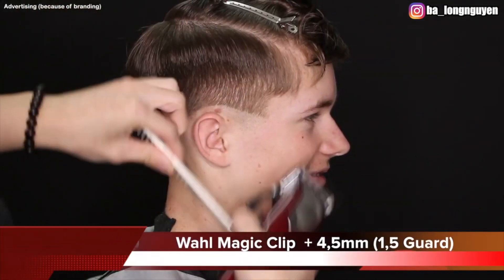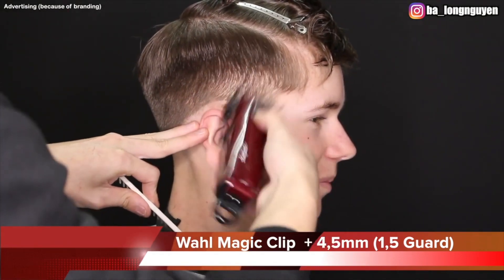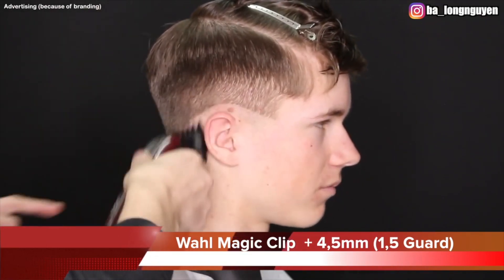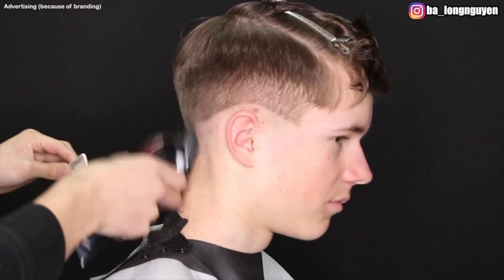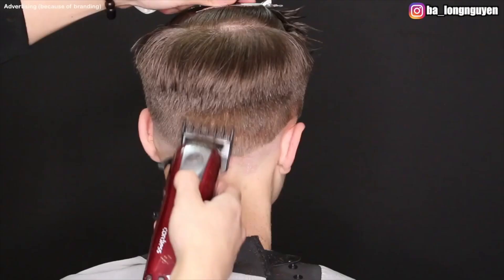The next step: I take my Wahl Magic Clip with the number 1.5 guard — it's 4.5 millimeters — lever open, and use the downfade technique. I blend the 1.5 into the 2. The best approach is to cut with your clipper in a C motion around his head, so it blends better and you don't create new lines.